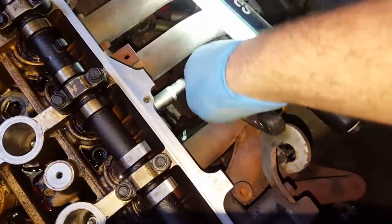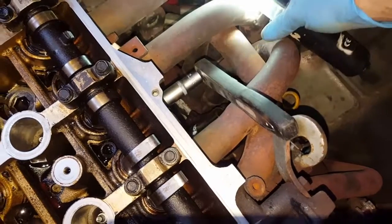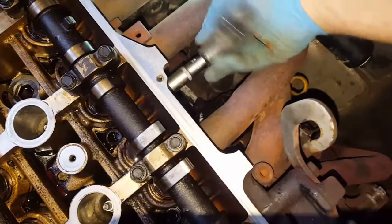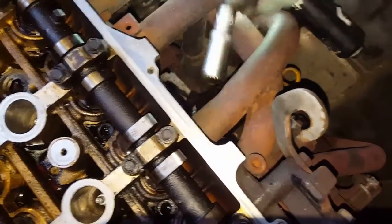Let's take these bolts out. I've got some new sockets here — longer deep sockets you call them. Deep sockets makes my life a trillion times easier. Pretty loose that one.